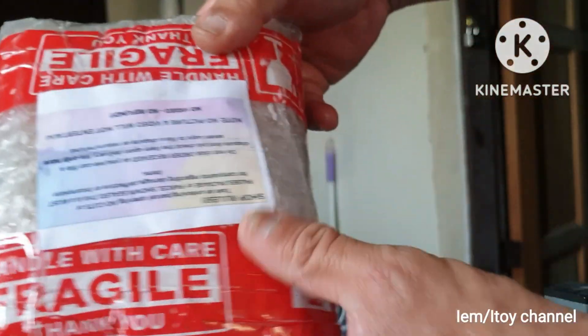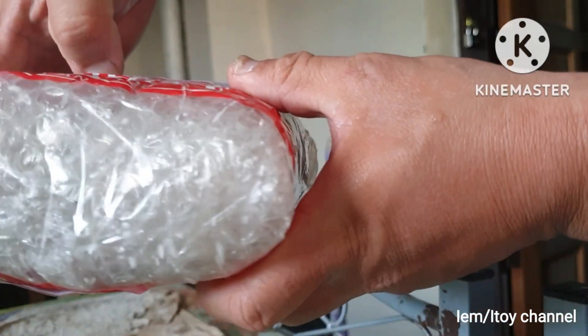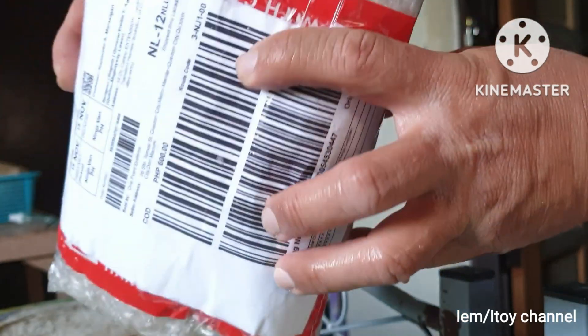This Lazada package contains a PWM solar charge controller. I will begin with the actual test first, and unboxing will follow next.